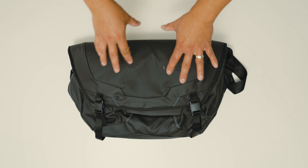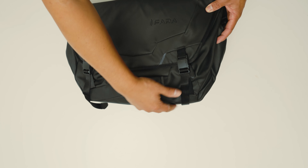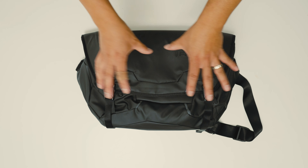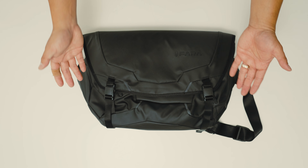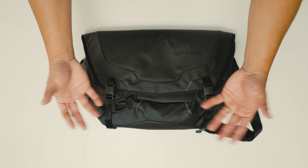The second thing is it has 360-degree padding — padding all around the top, sides, and bottom. If you have a camera, electronics, lenses, or a laptop on the inside, you don't really have to worry about it being damaged, crushed, or hit. It's just got 360 padding all around.